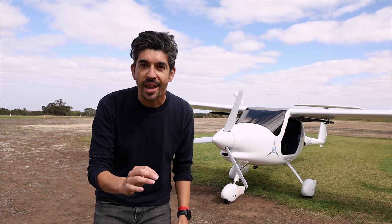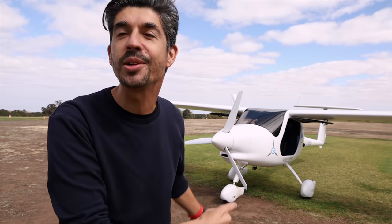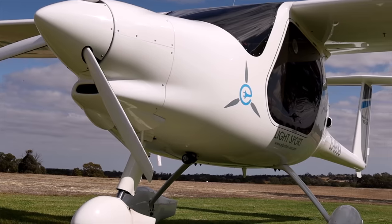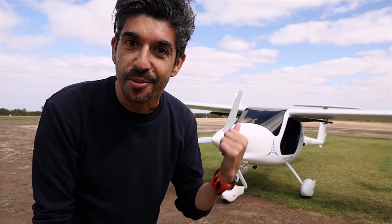The team at Air2There Aviation have asked me to come down here to Adelaide to test out the Pipistrel Alpha Electro — the only certified electric single-engine aircraft flying here in Australia — and they've asked me if I want to fly it today.